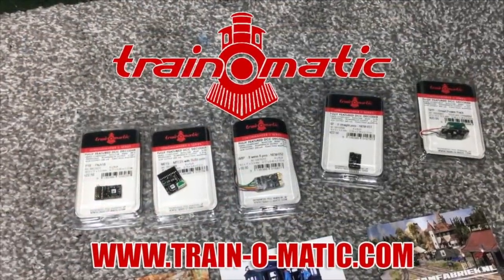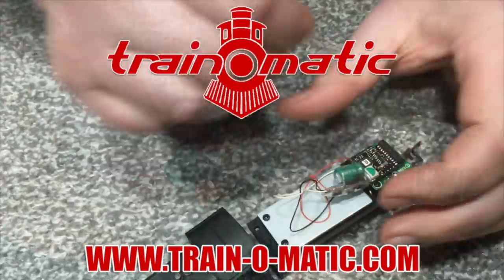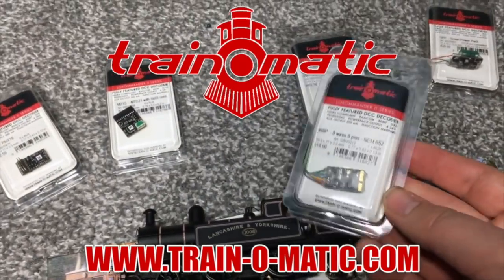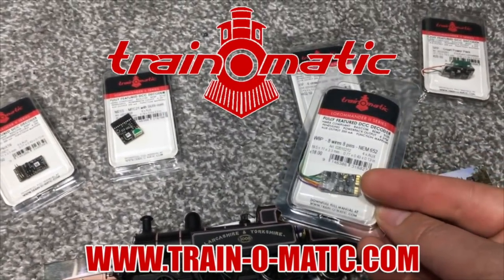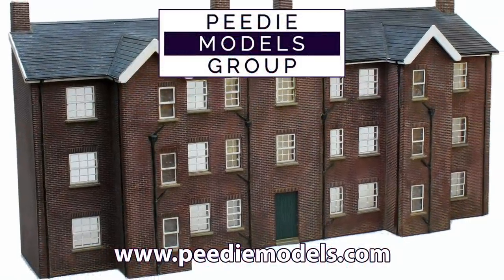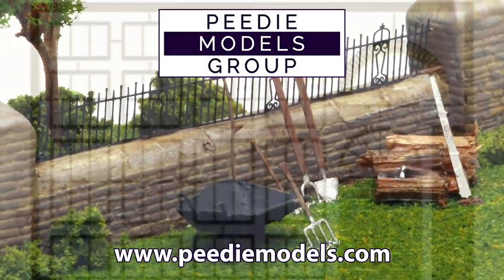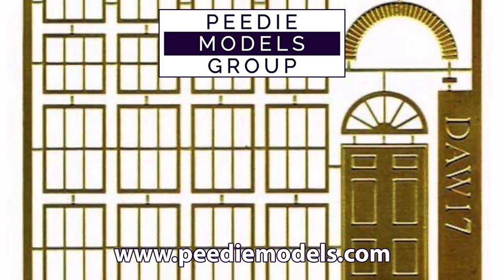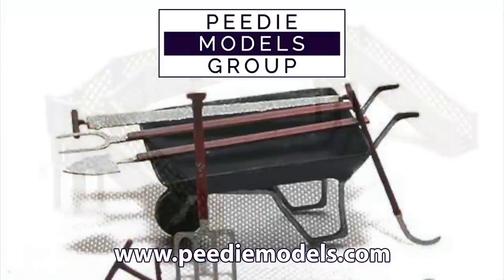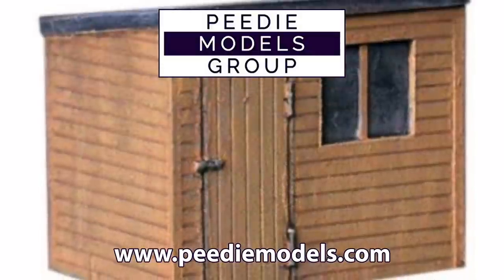This video comes in association with Traynomatic, makers of DCC decoders and accessories designed by enthusiasts for enthusiasts — we have a link in the description box below that takes you to Tramfabrik, their UK and European stockists. Support for this video also comes from PD Models, makers of an amazing range of 3D printed model kits and buildings, and also a whole host of detailing accessories that allow you to turn your own scratch builds into something really special. Find them today at the link in the description box below.